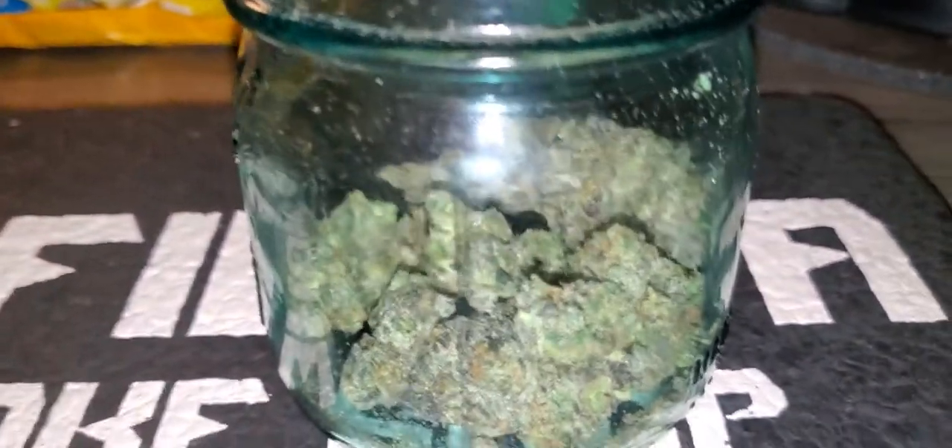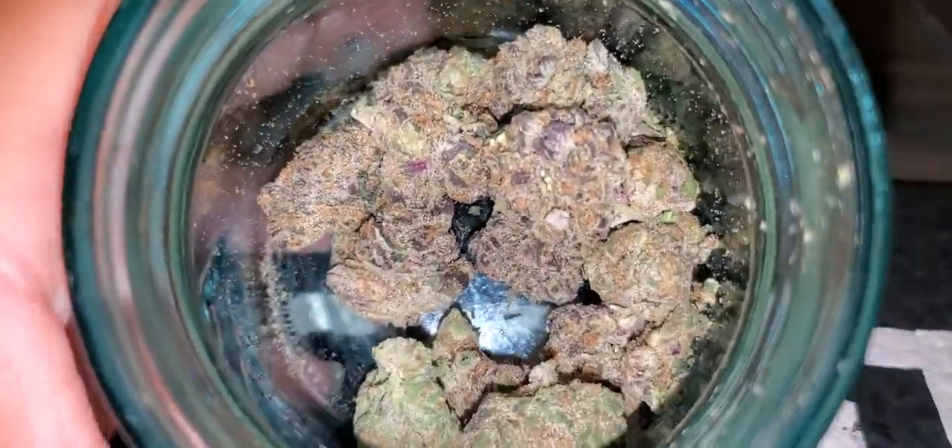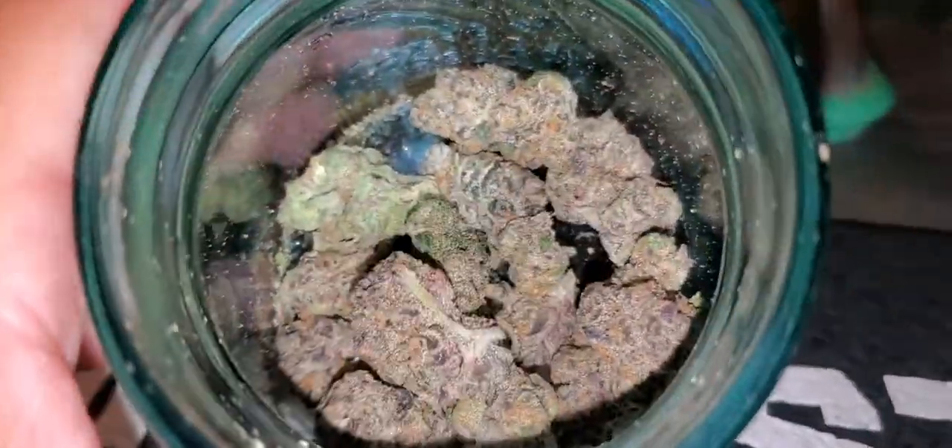Welcome back YouTubers and people of the internet. We are here going to smoke some of this Gary Payton with you guys. This is the last of it, so I figured why not make a little bit of this weed porno and take a nice fat rip or two of this prime Gary Payton.